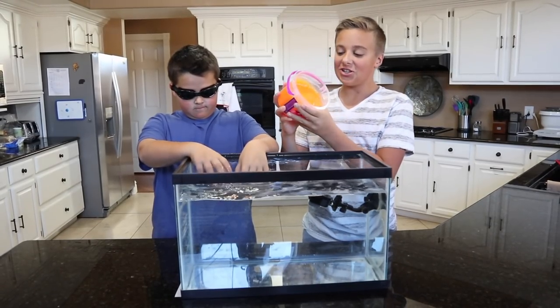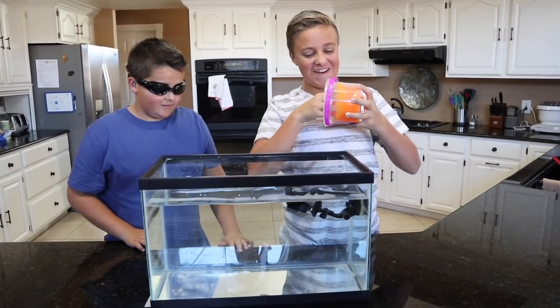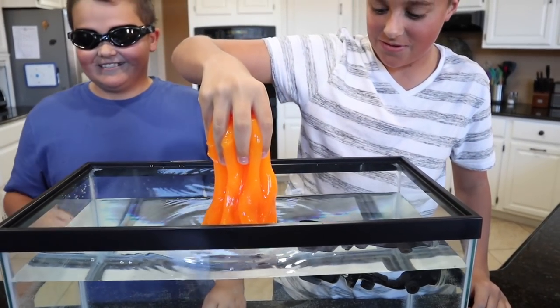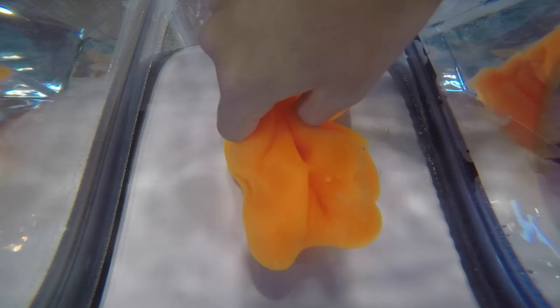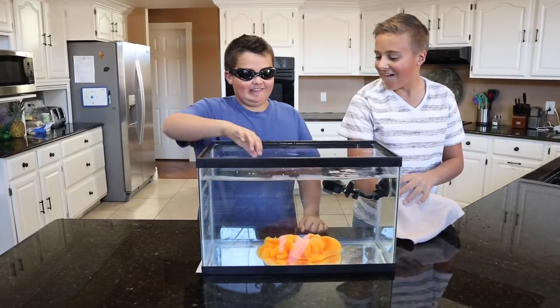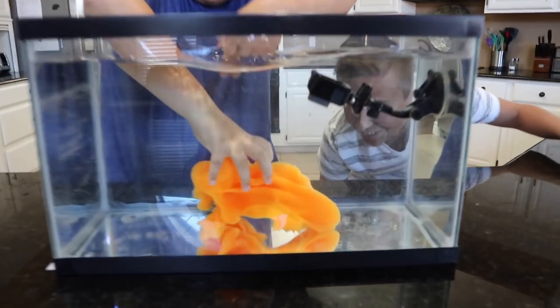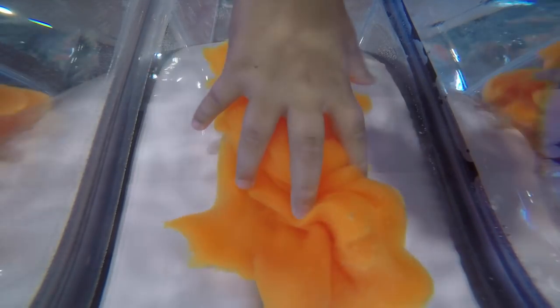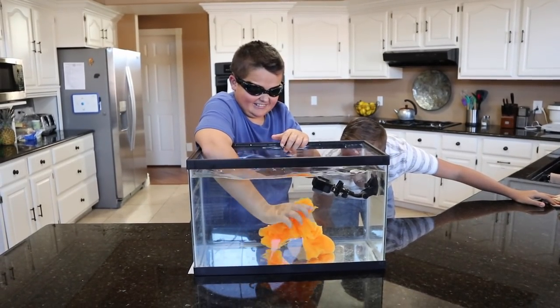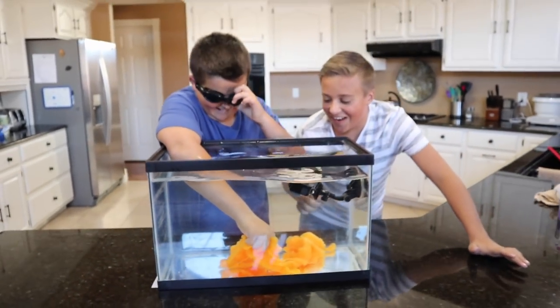Alright guys, it's Luke's first turn. Oh this is gonna be so funny. Let's put it in and see what happens. Oh that is weird. Okay we're all ready for you. Ready in 3, 2, 1, go. It's like slimy. I'm going to guess slime. You are correct — it is slime!